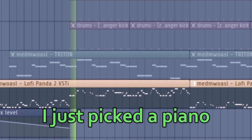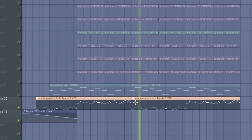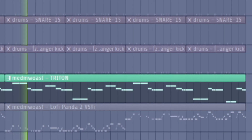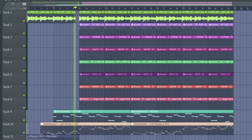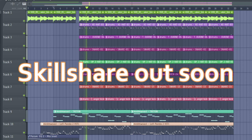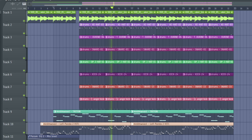In the second melody, I just picked the piano and played a random melody in G major. With the bass, I mostly copied my two melodies and just removed a couple of notes. And the whole beat sounds like this.